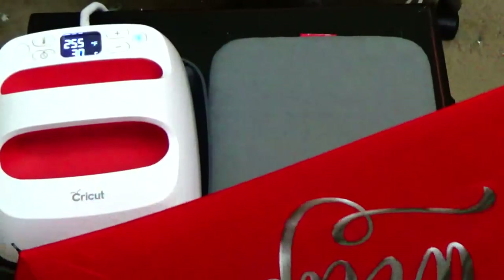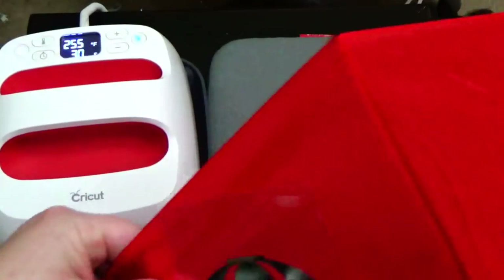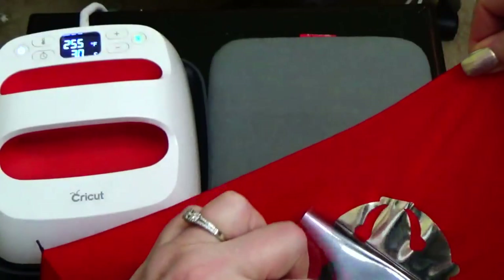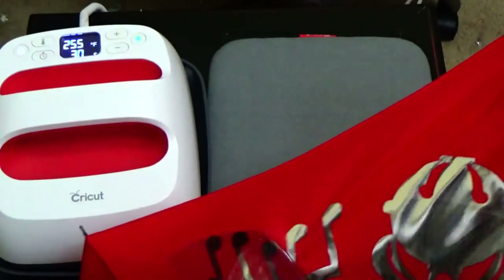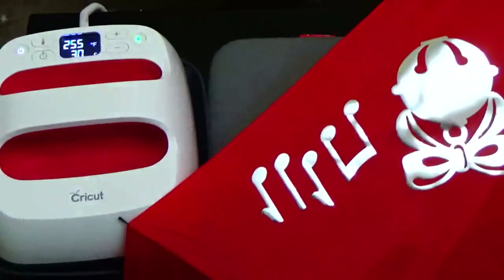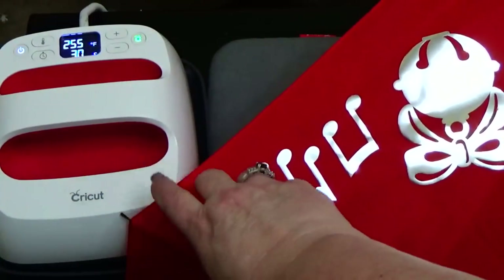I am putting Cricut foil iron-on on this umbrella, and it is turning out really, really, really well. This is the silver foil, and it's nice and bright and shiny like it's supposed to be.